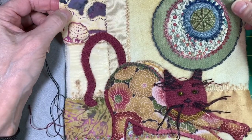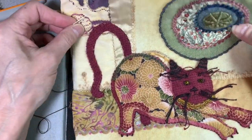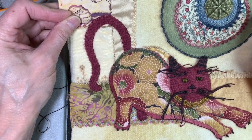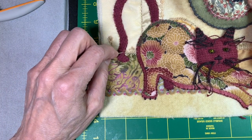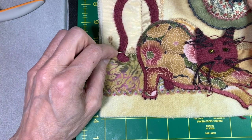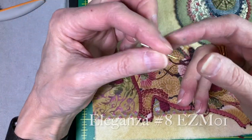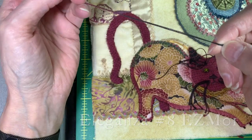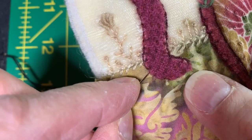I thought it would be fun to show how to do turkey work. This was something I designed a couple of years ago when I first found Sue Spargo, and I was playing with all of her different techniques. For the turkey work, I thought it would be fun to just do the tip of the cat's tail here. I've threaded up Sue Spargo's Eleganza variegated thread in a number 8 weight — it's Easy M01 — onto a number 24 chenille needle.